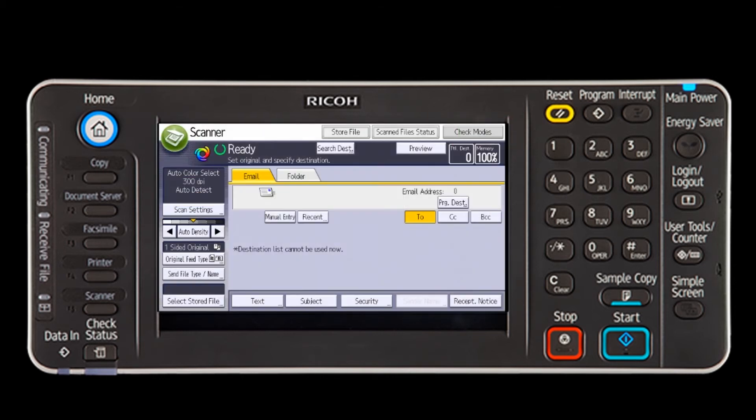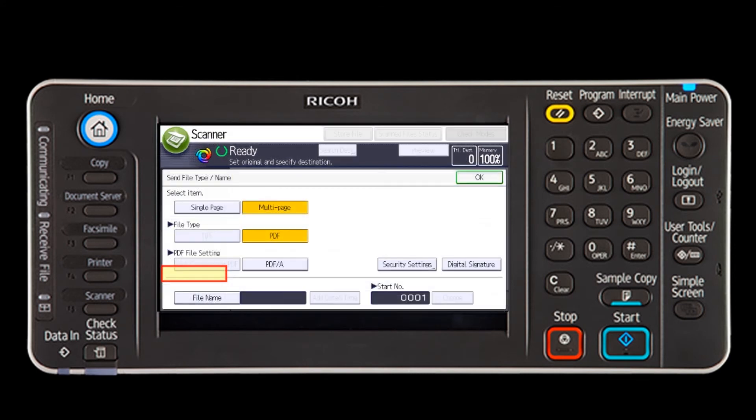Select Send File Type/Name to choose your file type. You have the options of sending as Single Page TIFF, JPEG, or PDF, or as a Multi-Page PDF. Here, it has been left on the Multi-Page PDF default setting.